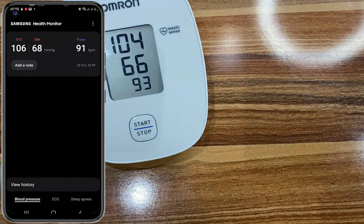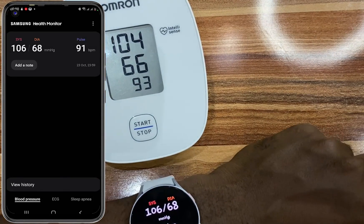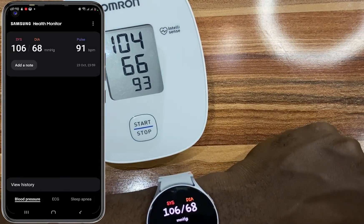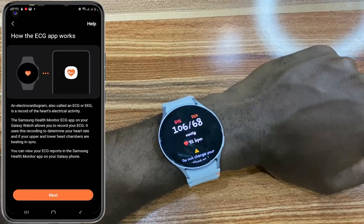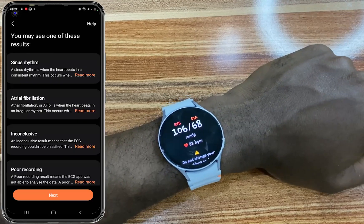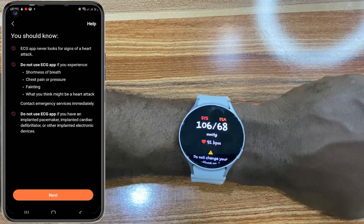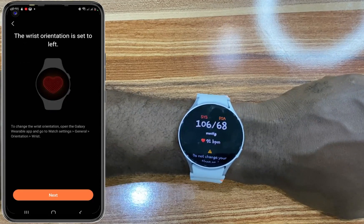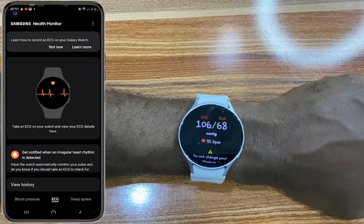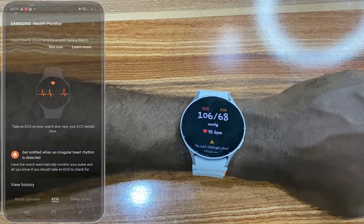Next, we are going to set up ECG. Go ahead and tap on ECG. As you can see on SHM on the phone, tap on ECG and tap on Get Started. Now go ahead and tap on Next, read through all the warnings, and tap on Next to proceed. Tap on Next, read through that, tap on Next, and then tap on Done. That is how you set up ECG on the watch.